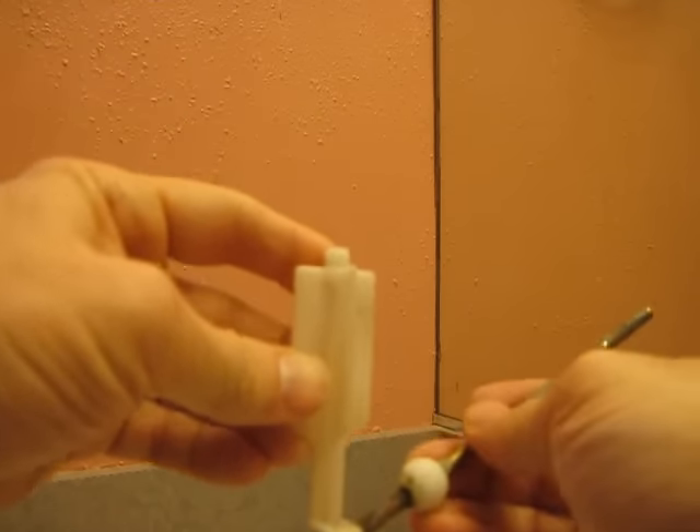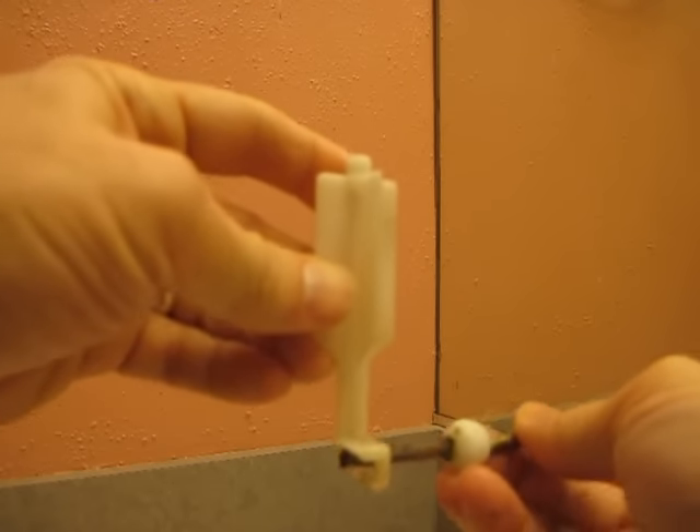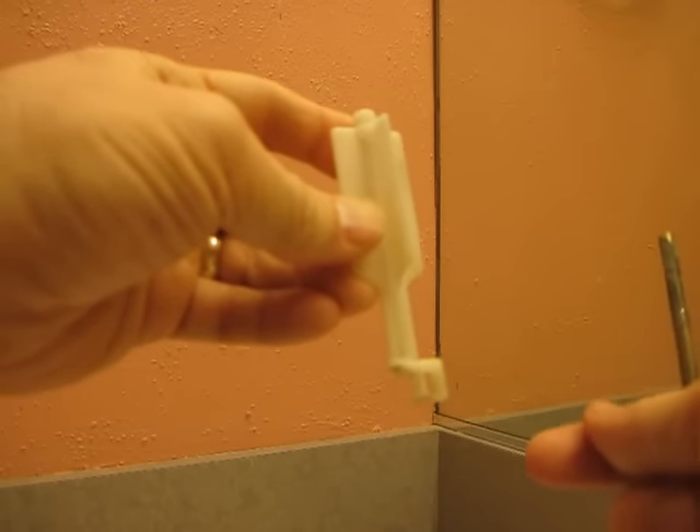...it would go up and down and lift and move this plastic piece up and down. It's a pretty easy design, but it does get clogged up. So we cleaned it off and now we're going to reinstall.